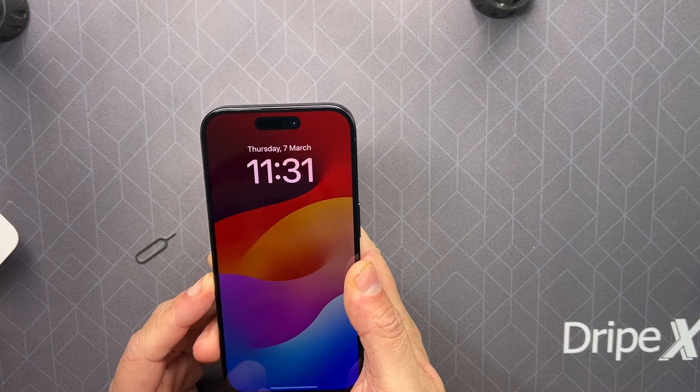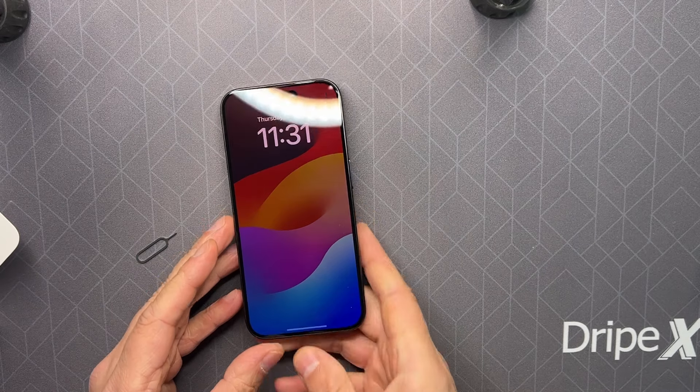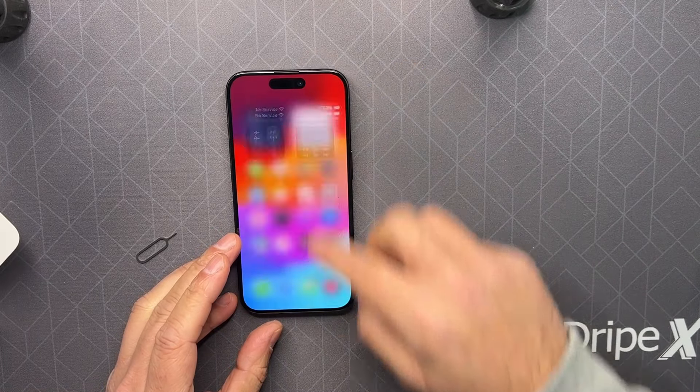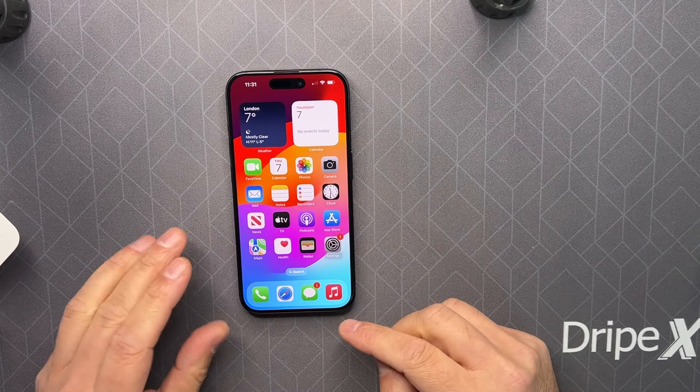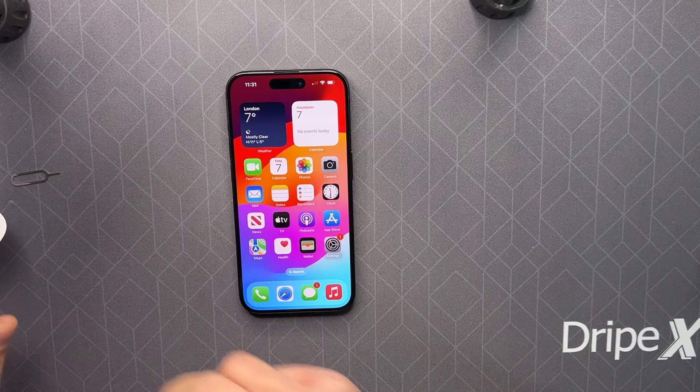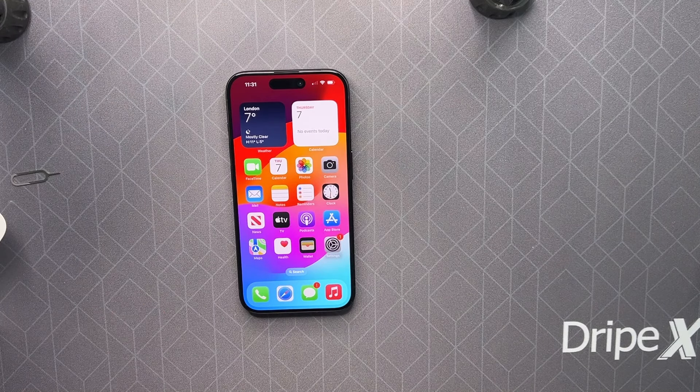Just push the SIM tray back inside. It's picked up the network already. That's it for today — thanks for watching, I'll see you next time.